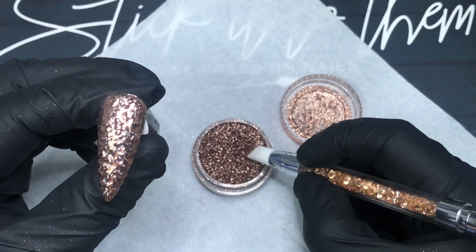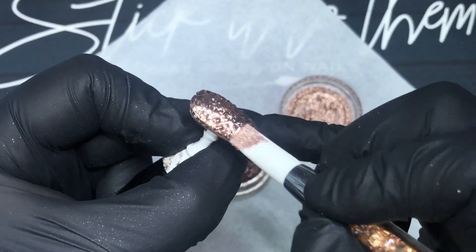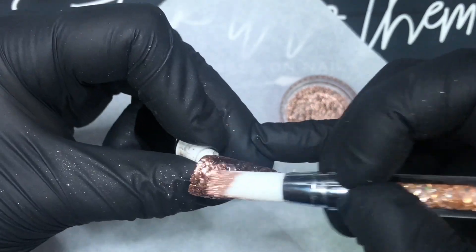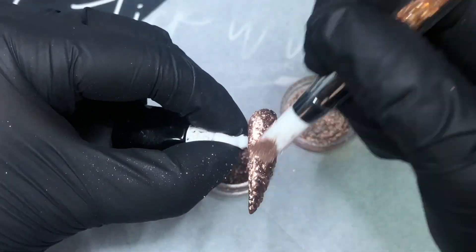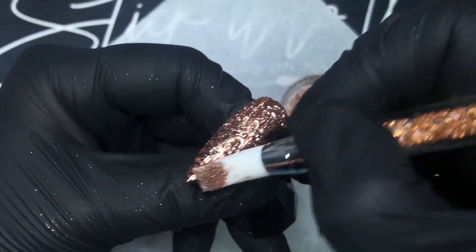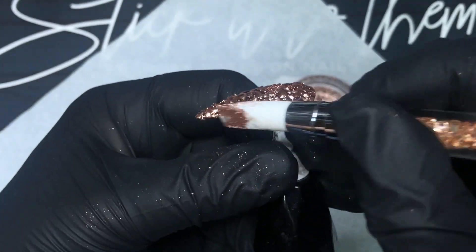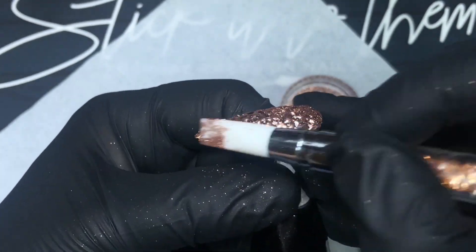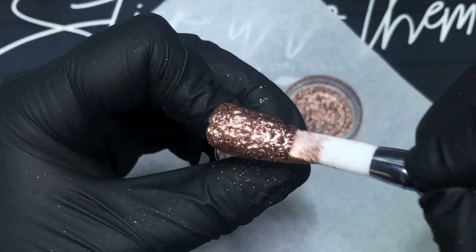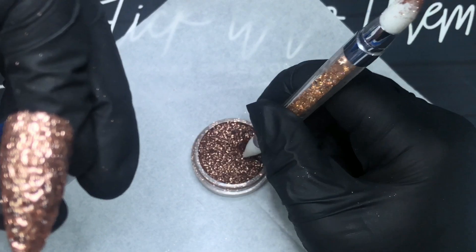Now grab your chrome again and go over the nail. I like to be fairly liberal here — we really want to get chrome over as much of this nail and into as many of those dents as possible, so I don't try to use a tiny amount. The reason we did the original chrome layer over the black gel polish is so that if you end up missing any spots, or if anything gets wiped off when you put your top coat over this very uneven chrome layer, you won't see the black underneath — you'll just see the other chrome layer, which actually creates a bit of depth as well.